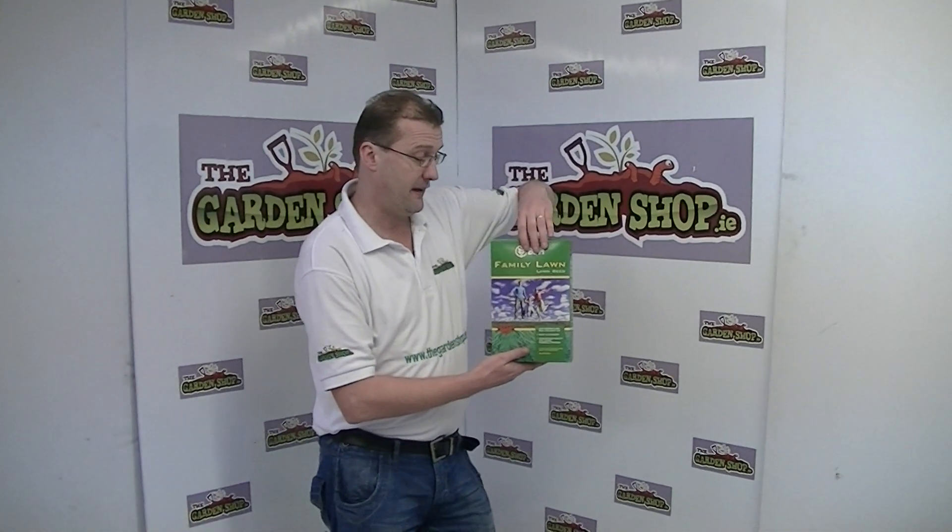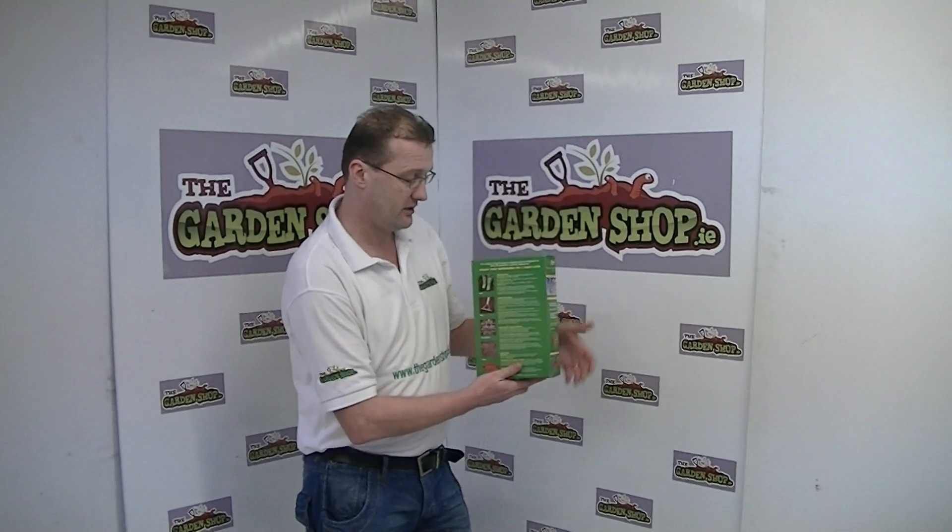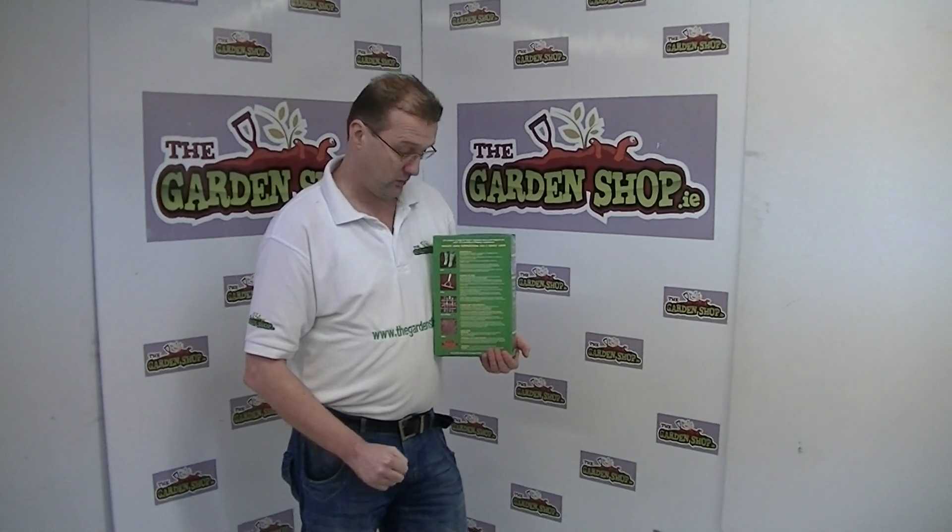These particular seeds are ideal for family use where you have high traffic on a lawn. On the back of the pack here, you have all the instructions on how to sow your lawn and how to take care of your seedlings while they grow.